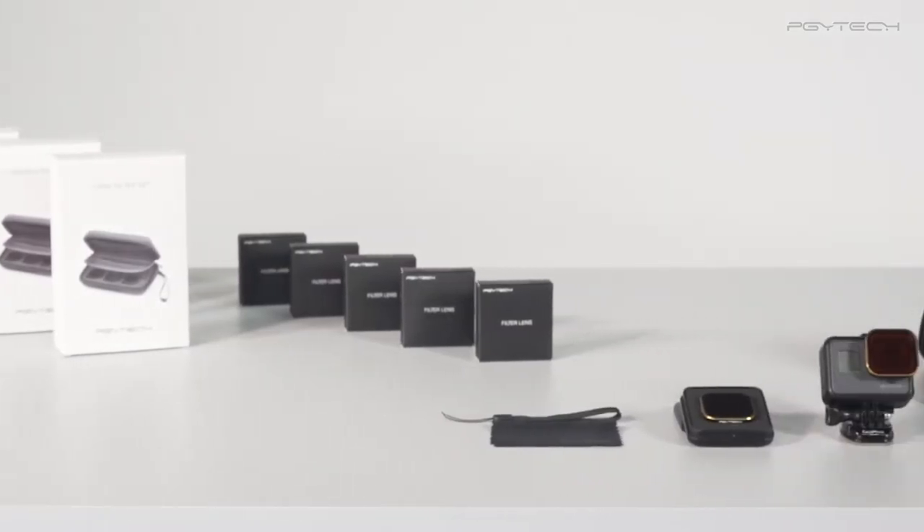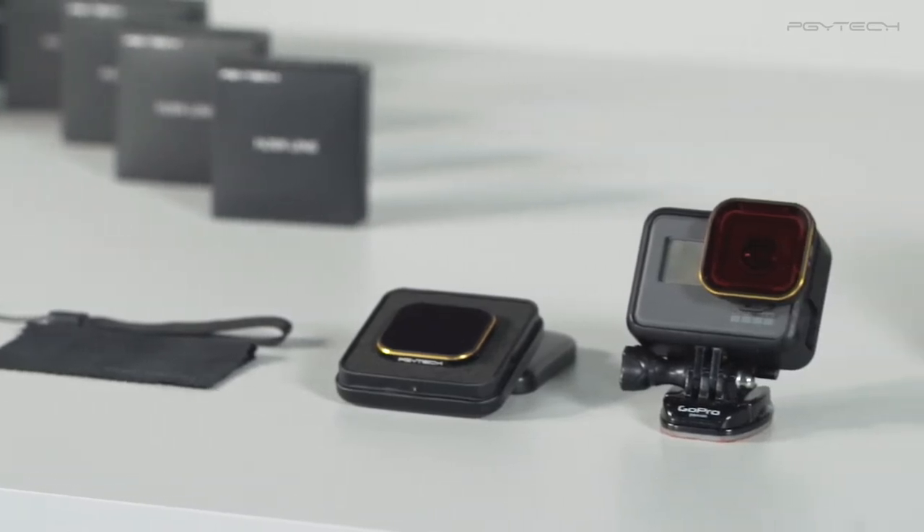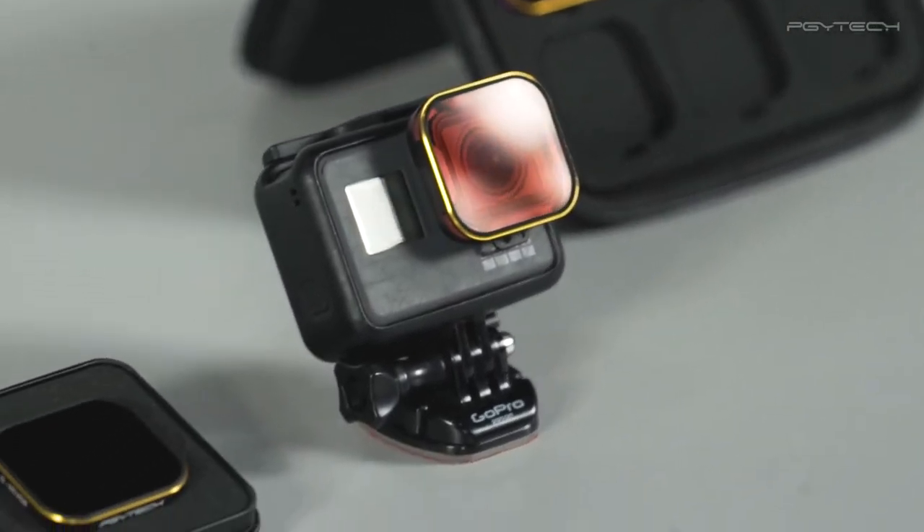Welcome to the PGY Tech Lens Filters for GoPro HERO5 tutorial. In this video, we will be showing you what's included in the box and how to enhance your action camera footage with different filter effects.